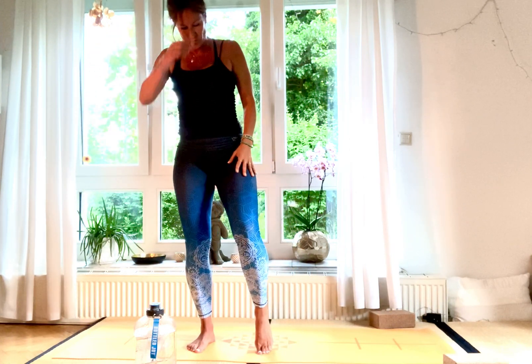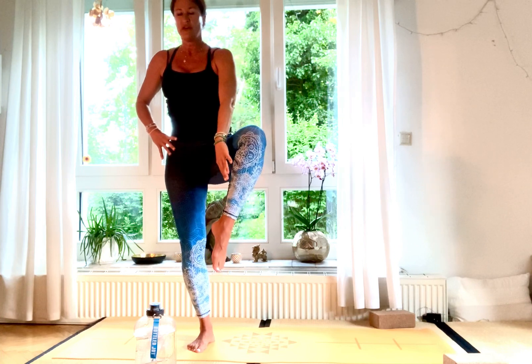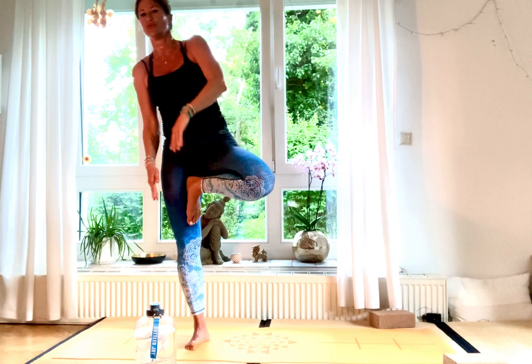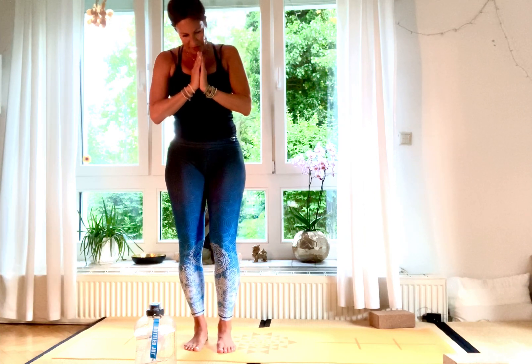Very slowly come back down and come up into Vrksasana — tree pose. Your right leg is stretched, then you place your foot on the inside of your thigh, or on your calf or lower leg, but not on your knee — it's not good for your knee. Place it below. Hold for three, two, and one. Exhale, place your foot back down.